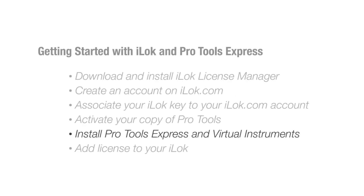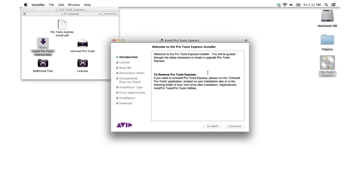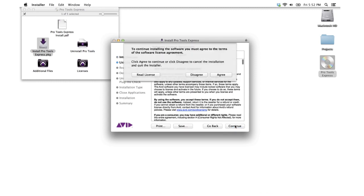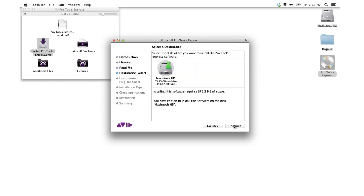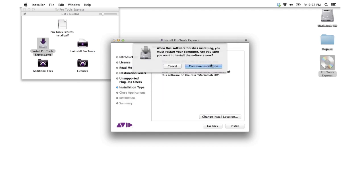If you have a computer, such as a newer model MacBook that does not have a media drive, you can download the Main Application Installer for Pro Tools Express here as well. Next, let's install Pro Tools Express, and then the Virtual Instruments. You will need to install the Pro Tools Express Main Installer first, then the Virtual Instruments installer.